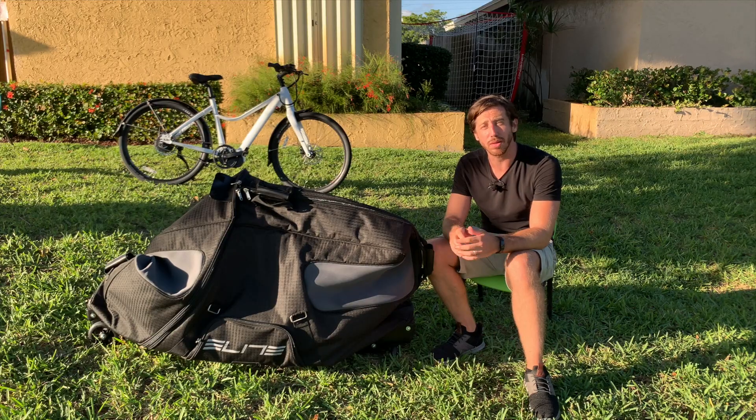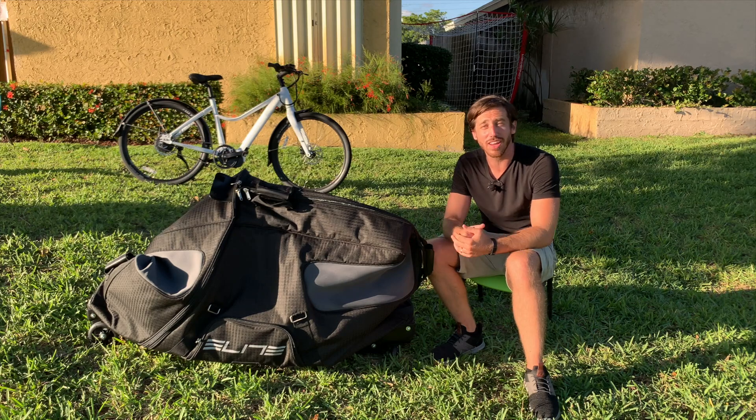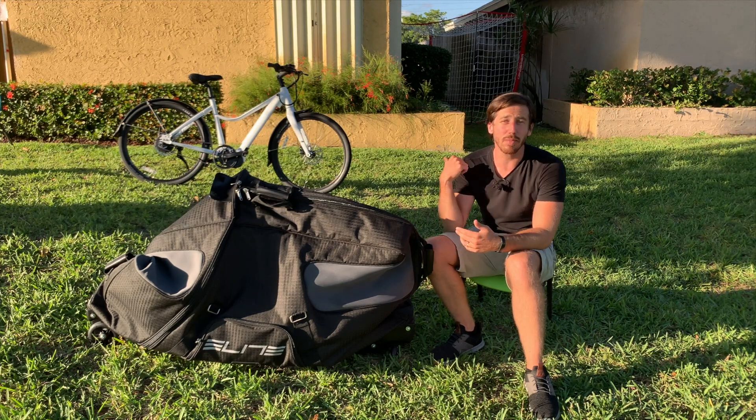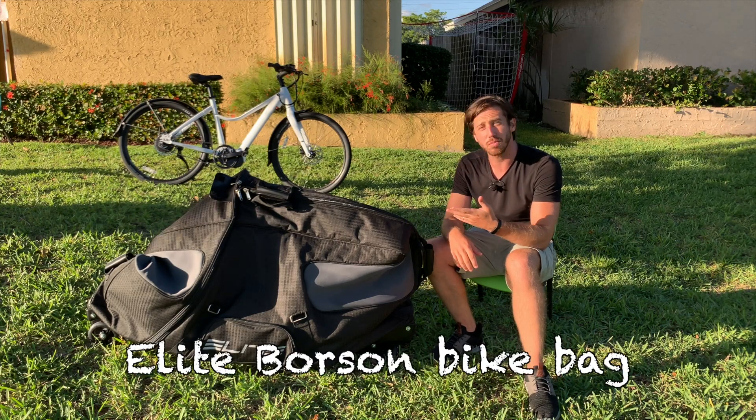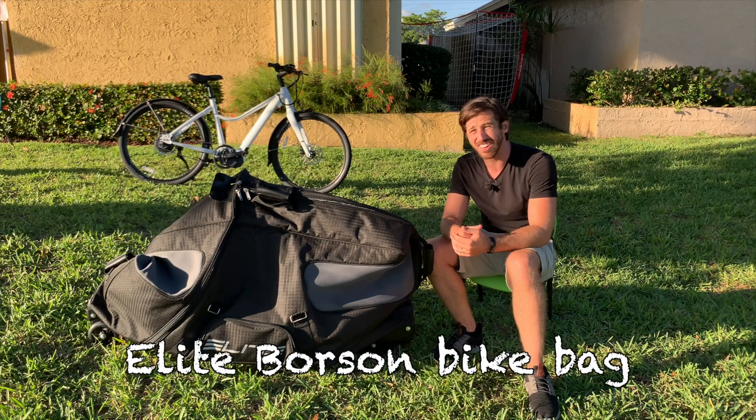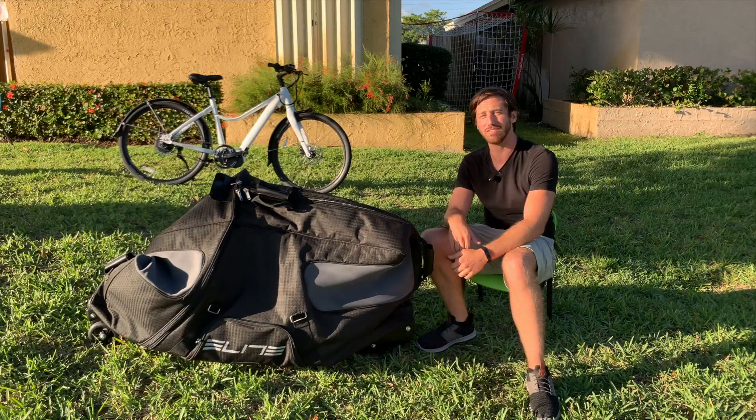Hey everyone, Micah here with ebikeschool.com, and today I'm going to be packaging up my electric bike to take it on a flight. I've got my ebike back here, this is the Priority Current, and I just got this new Borsen bag from Elite, so I'm gonna test it out and see how this goes. Let's check it out.